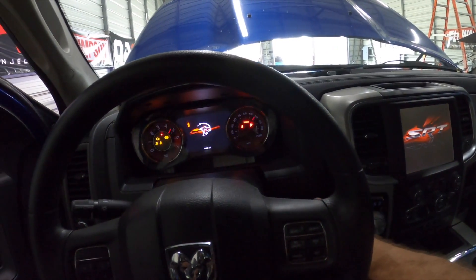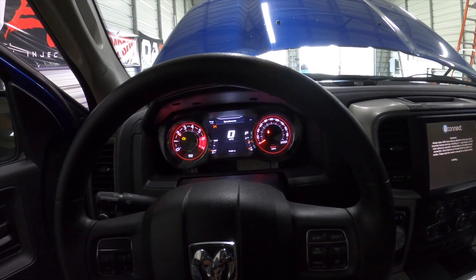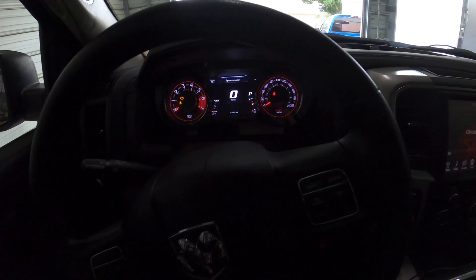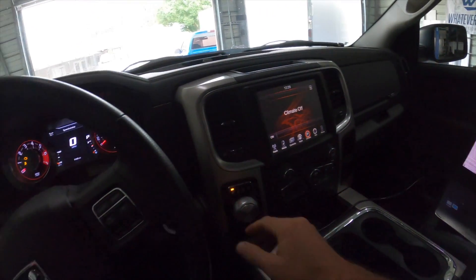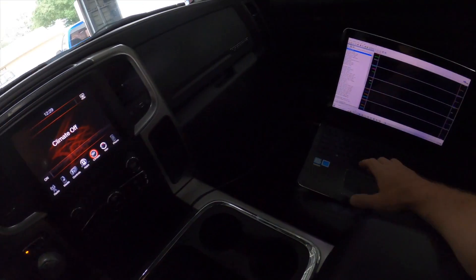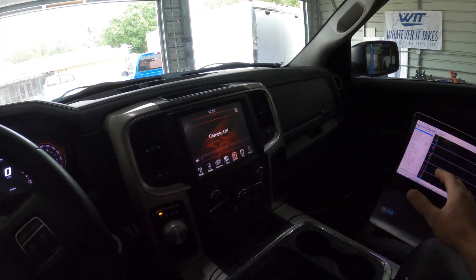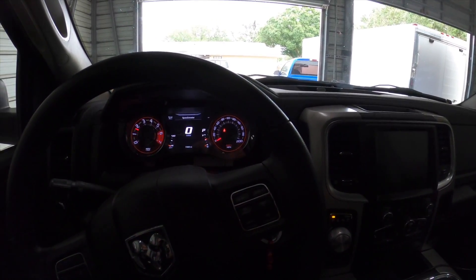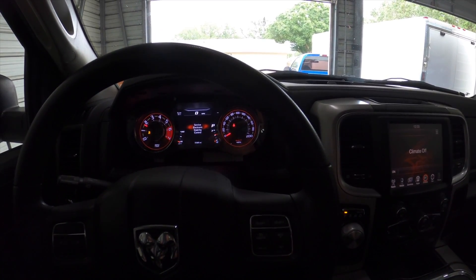Cycling the key on - we've got the vehicle here with logging running on the laptop. Going to click record and go for a little rip.